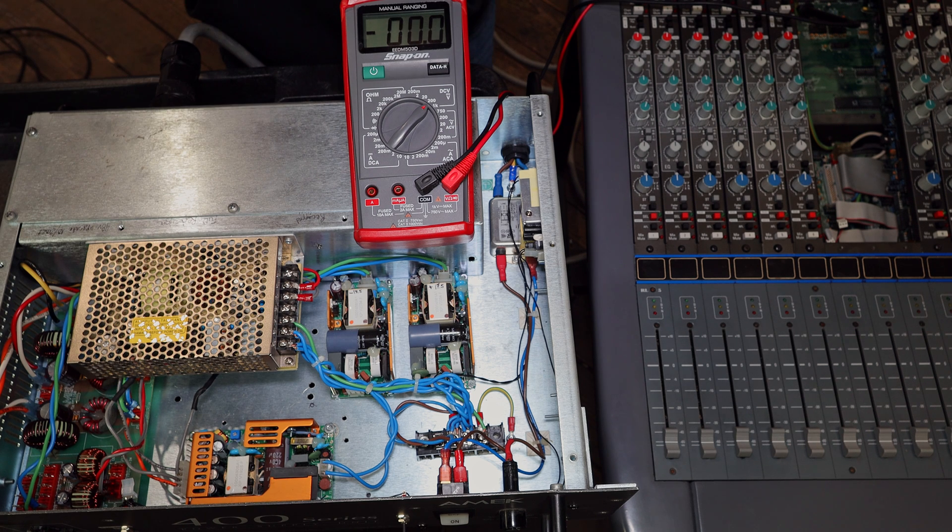The 400 series power supply that came with the desk is perfectly fine and working great — it's even dialed in — but I want to include a warranty with the sale of this desk and I don't feel comfortable doing that with such an old power supply. Usually the first thing to fail with old electronics is the power supply, and frankly I don't know how long it's going to last even though it's working now. The safest thing is to sell the desk with a brand new power supply. These modules are brand new, bought from Mouser, so I trust them to last a long time.